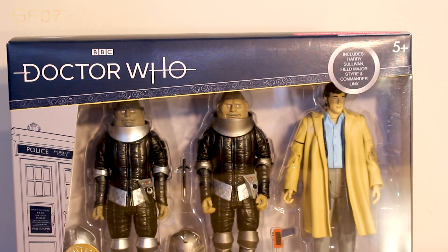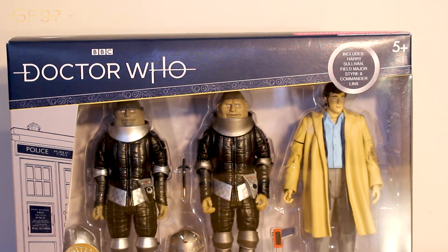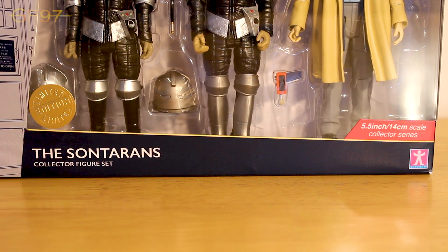Let's take a look at the packaging. The top layer has the new .2 logo with the new TARDIS on the left hand side going down, and Gallifrey and Cybil going across the top. The bubble set includes Harry Sullivan, Phil Major Styr, and Commander Lynx, with a 5+ in the right hand corner. With these three packs, some of the taller figures - as I've seen for the Silver Nemesis set - does kind of restrict the view of their heads, so the Sontarans are kind of chopped off at the top. Just be aware of that when looking in your B&M sets for quality control. Bottom left we have the limited edition gold 3D logo, though I don't think these would be that limited edition - there would be more stock compared to previous years. The title of the set, the Sontarans Collector Figure Set, is at the bottom.